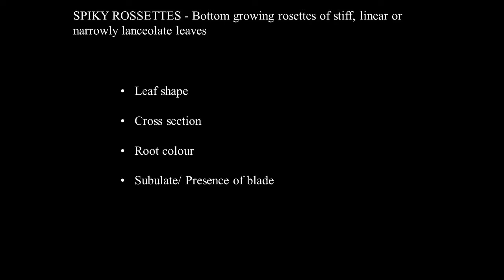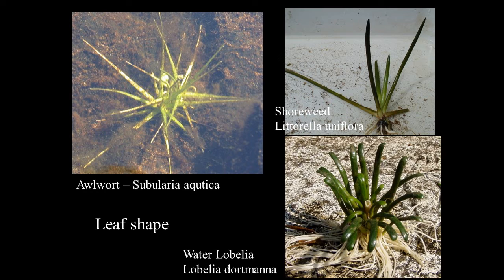There are four main characters used for identifying spiky rosettes. Leaf shape is important: Allwort has very long pointed leaves, whereas Water Lobelia has quite squat, blunt leaves — that's a particularly useful first character. The cross-section of the leaf is also particularly important. Root colour is helpful. And there are some species that, instead of just having a linear leaf, have a slightly expanded blade.